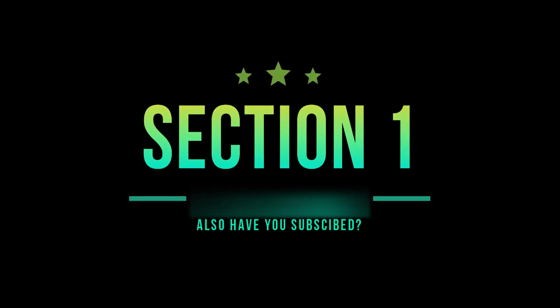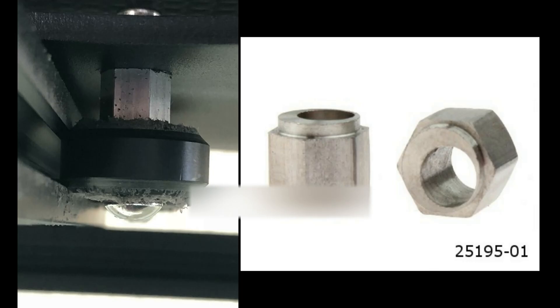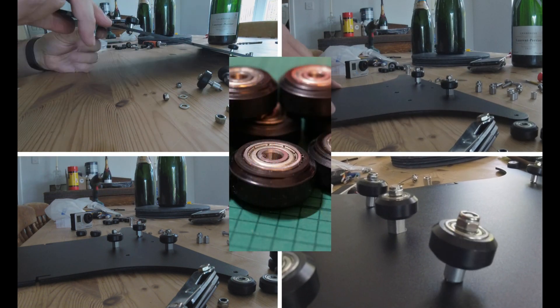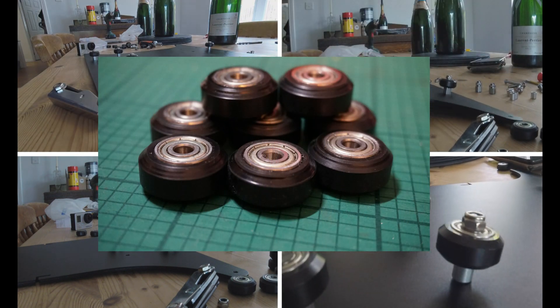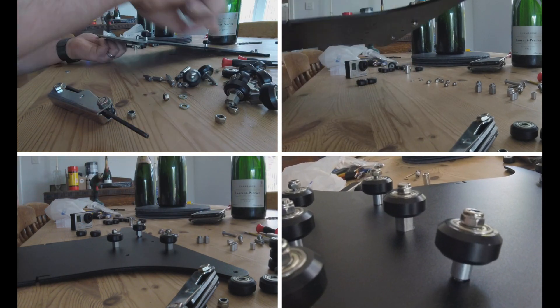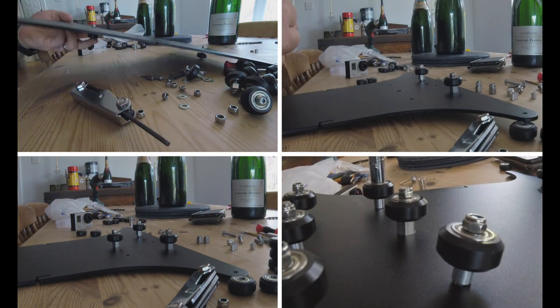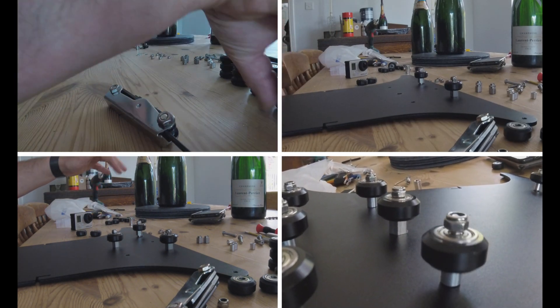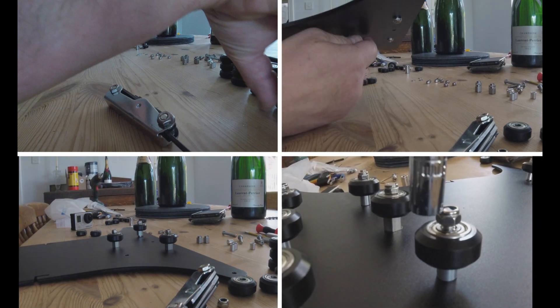Section 1: the heat bed and carriage. I do expect you to have some sort of knowledge around bed levelling. On the left hand side here you'll see a worn bearing and on the right hand side you'll see an eccentric nut. If you've been printing with these for a while, you're probably going to need to replace the bearings and tighten up the eccentric nuts. Put them on slightly loose so you can put them back onto the bed and then tighten up the eccentric nuts with that little spanner, if you haven't already thrown it away. Once on the bed you should have minimal movement from left to right and it should flow nicely backwards and forwards.